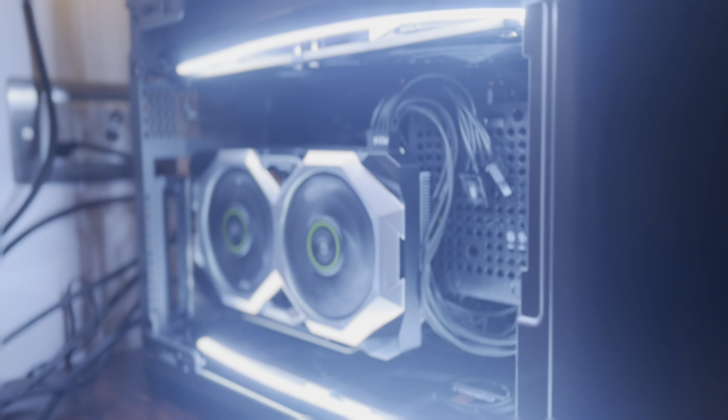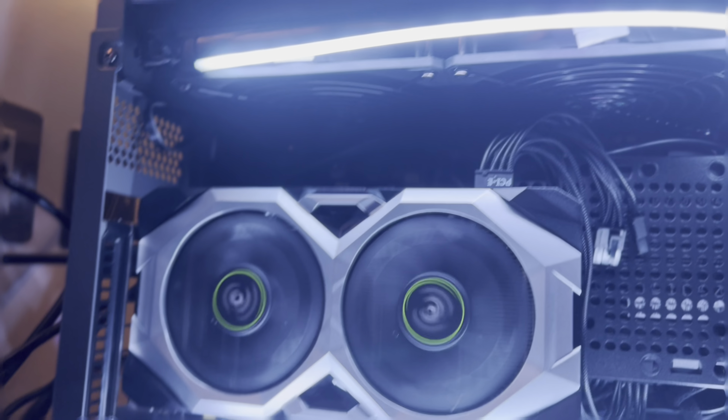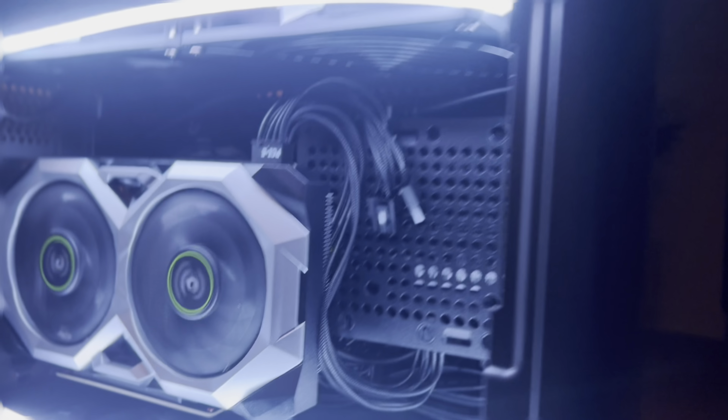Overall this case is really good — I'd recommend it. It's just a bit fiddly to get things done in, but the final outcome is quite nice. I decided to keep the mesh panel on rather than the glass, and it looks pretty cool all lit up like that. Still waiting for the splitter cable for the side fans. Thanks for watching, hope you enjoyed it.